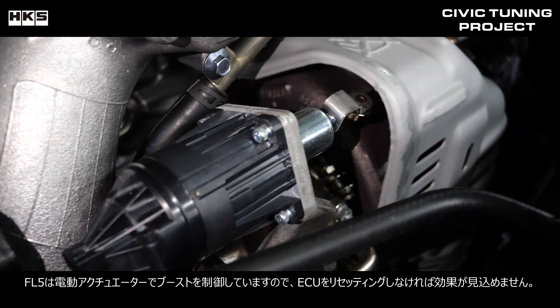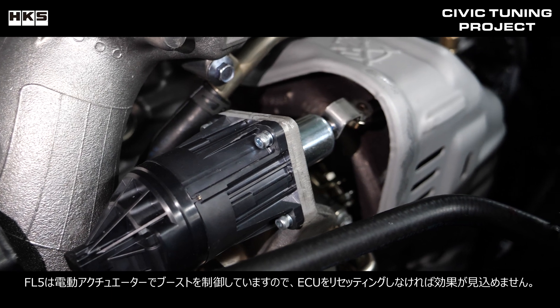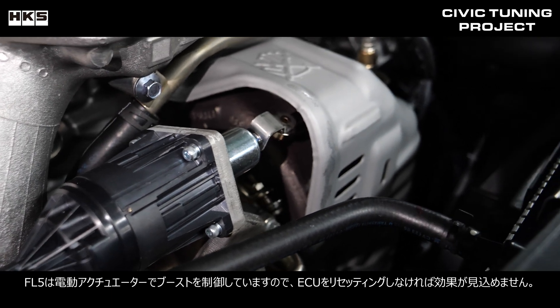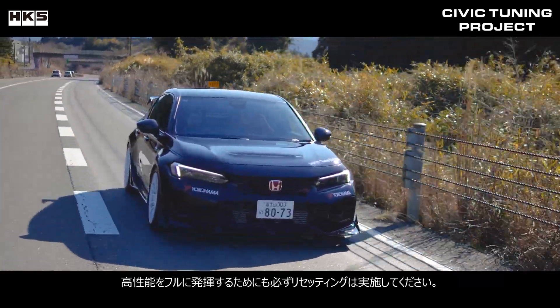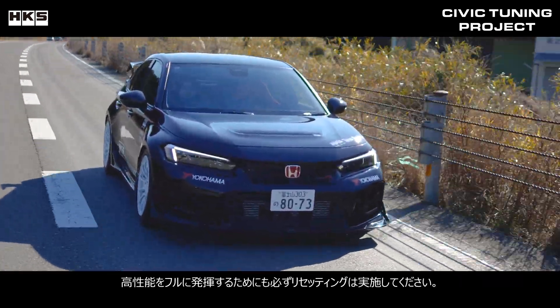Since the FL5 uses an electric actuator to control boost, you will not see any effect unless you reset the ECU. Be sure to reset the ECU to fully utilize the high performance.